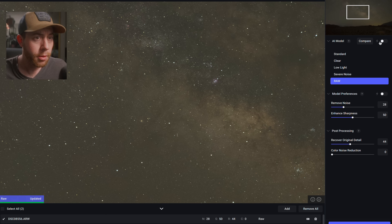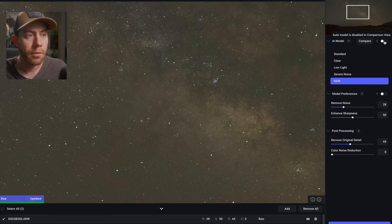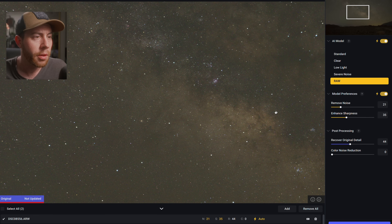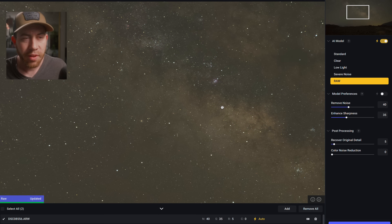I'll click the lightning bolt to auto-detect the file. It recommends Raw mode. The auto settings suggest about 20 noise reduction and 35 enhanced sharpness. I think it would be good to bring in more noise reduction, so I'm going to go to about 40. Recover Detail lets you bring in raw file detail — I'll bring in about 5 percent just to retain a touch of grain, because sometimes Topaz Denoise blurs out too much leaving literally no texture in certain spots. I'll click Save Image, preserving that raw file.